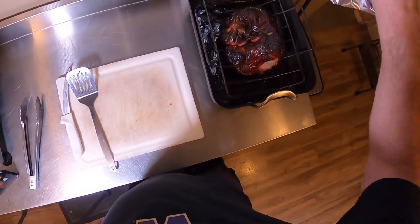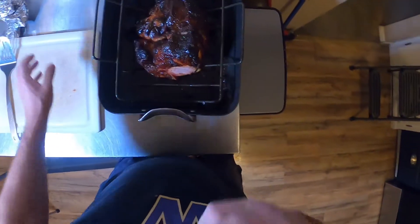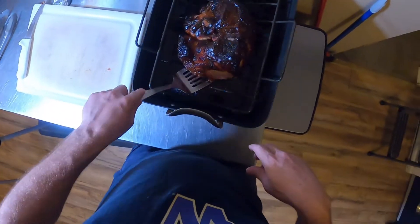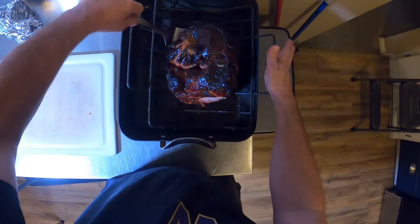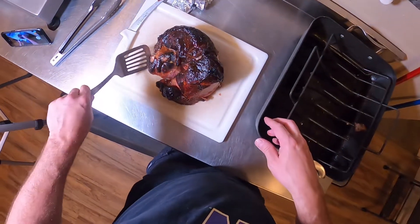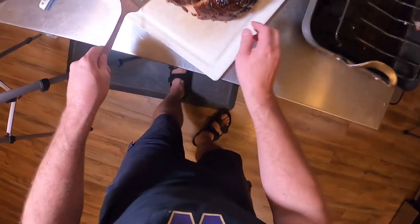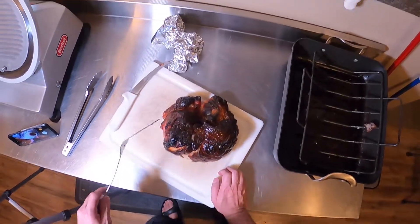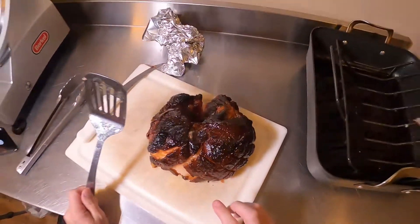The ham is done — took about three hours. Look at how beautiful this looks. It's got a nice caramelly, sticky finish. I already took a piece — I tasted it. It looks delicious and it tastes delicious. Let's get it out of the roasting pan and onto the carving board. Look at that — the fat is caramelized, all these sticky bits here. Sticky, fatty goodness.